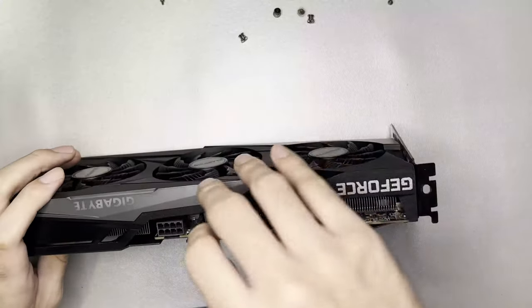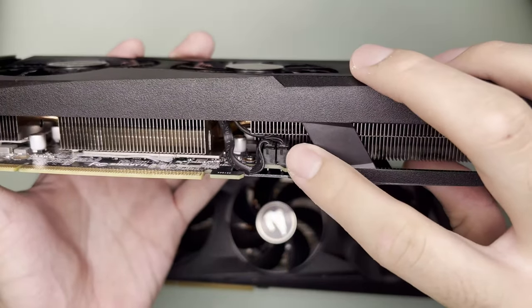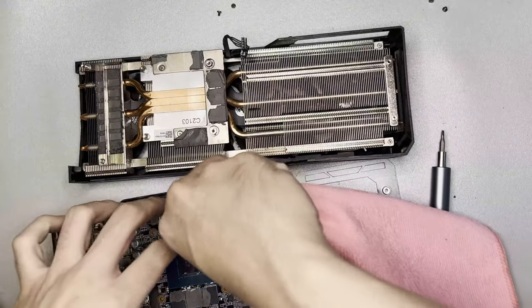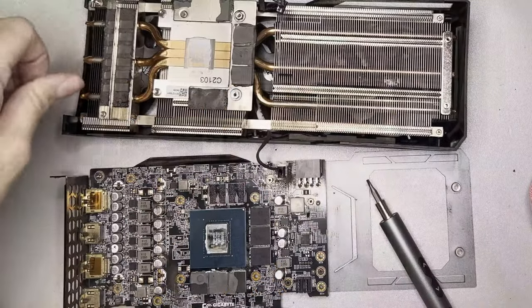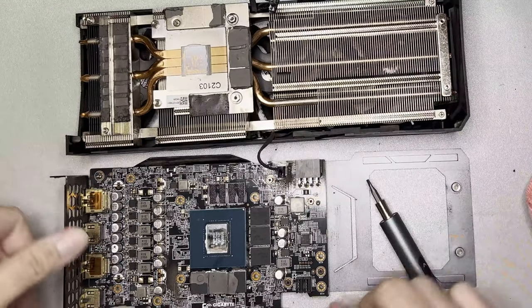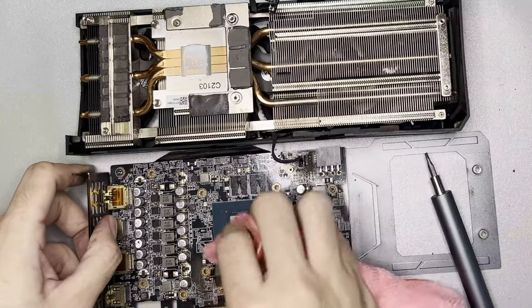Next, remove all the connectors. For my Gaming OC there are two fan connectors at the bottom and one RGB connector at the top — try to do this carefully. I got impatient and just pulled out the RGB connector altogether. In this shot, notice how the thermal paste has really dried up. Using a microfiber cloth dipped in alcohol, clean up the thermal paste.